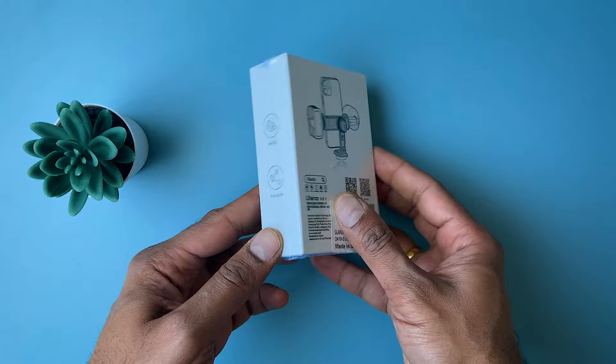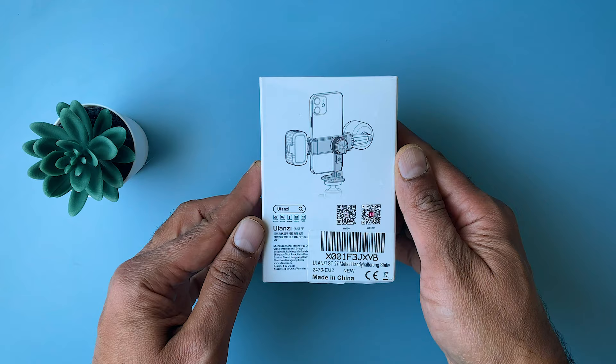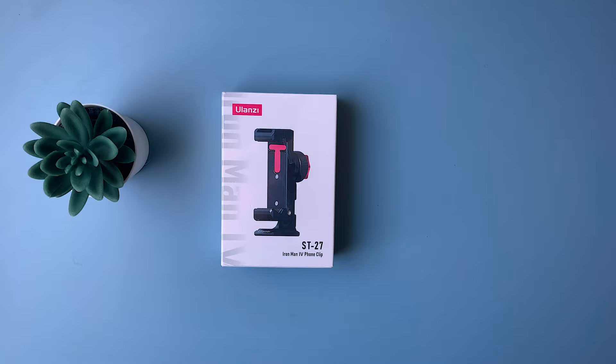This is the Ulanzi ST27 Smartphone Tripod Mount — a full metal, super hardcore mount featuring 3 cold shoes and 360-degree rotatable adjustment. Let's do the unboxing.